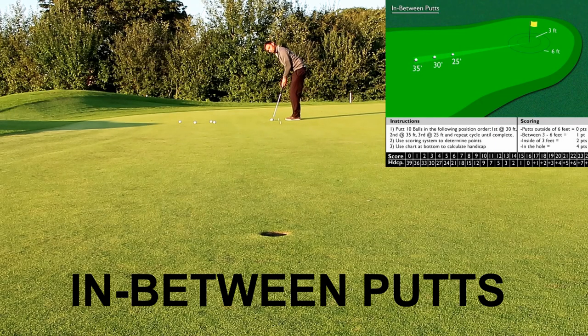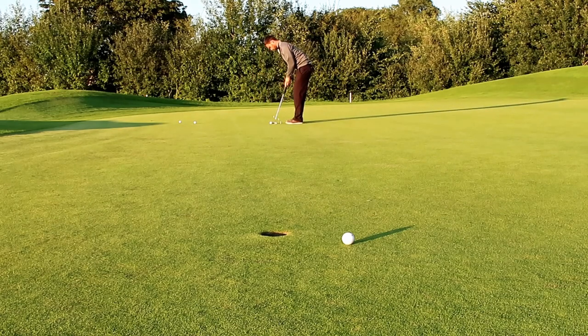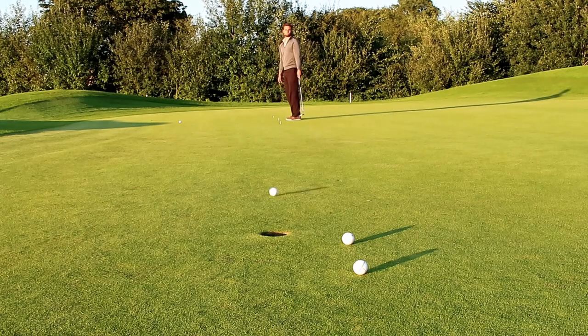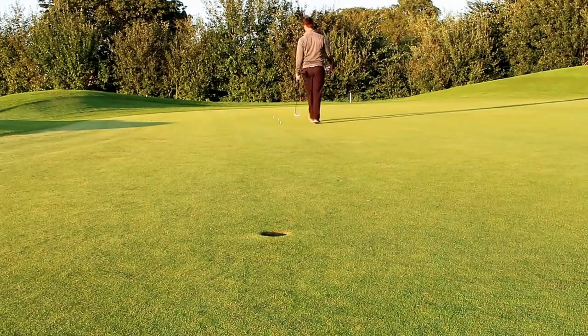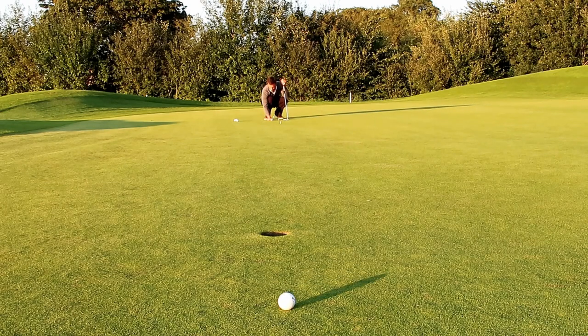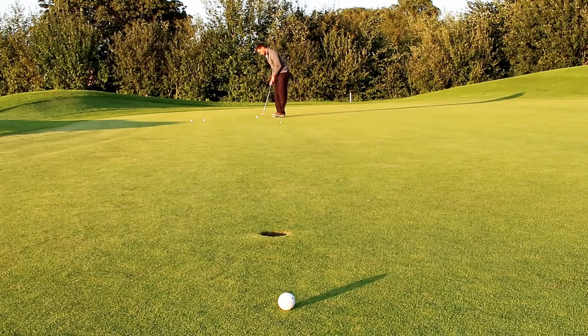The in-between putts test removes the semi-circle — you won't get punished for leaving it slightly short. But I still want to get it past the hole so it at least has a chance of going in. One suggestion: maybe move the tee pegs around — put one at 30 feet, 35 feet, and 25 feet in different spots on the green so you're getting different kinds of putts. I found these ones easier, probably because I had an idea of the break already.